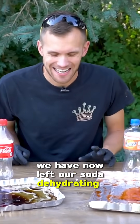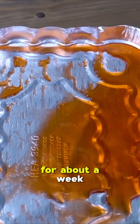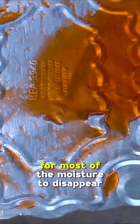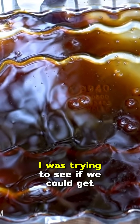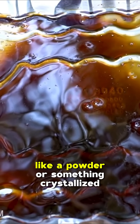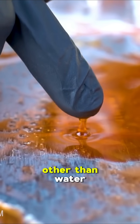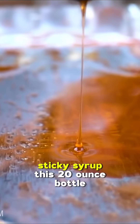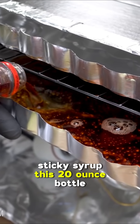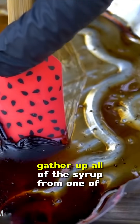We've now left our soda dehydrating for a long time. These trays were in the dehydrator for about a week solid. It didn't take very long for most of the moisture to disappear, and I was just seeing if it would go even farther — trying to see if we could get a powder or something crystallized. But it doesn't seem that that happens. There's enough other ingredients other than water that what we end up with is this thick sticky syrup. This 20-ounce bottle was entirely emptied into this tray, and this is all we have left.